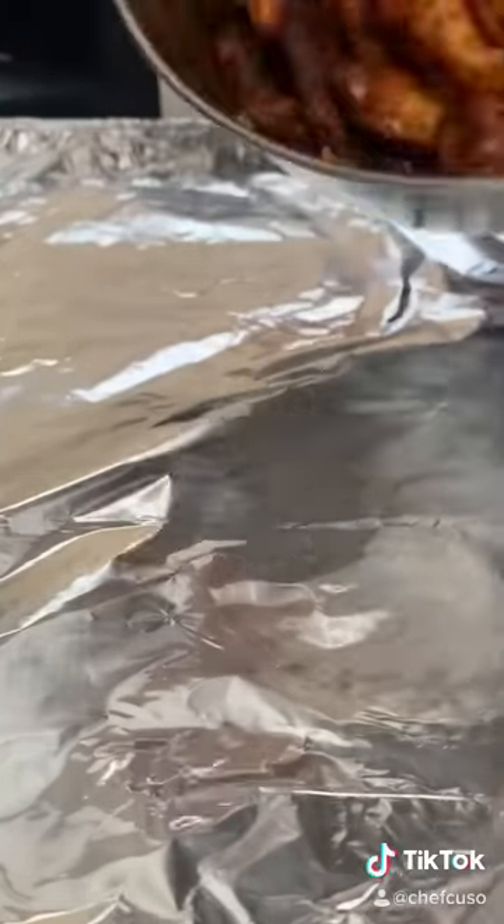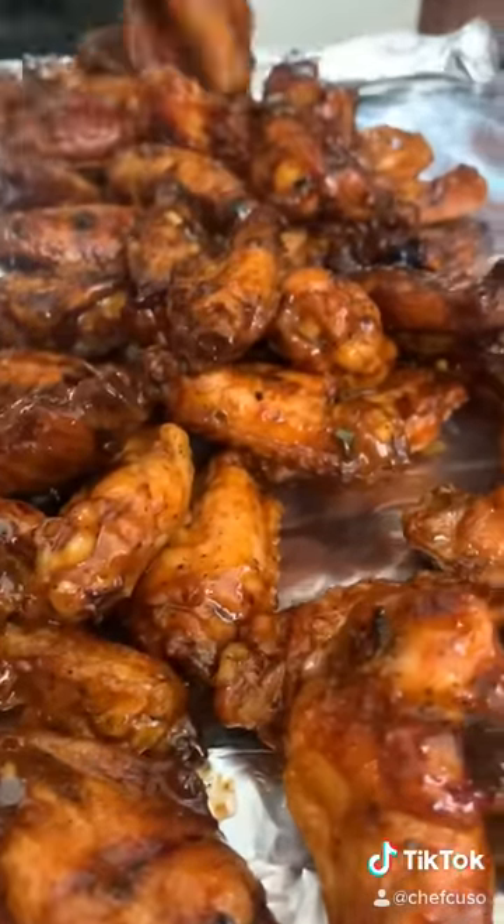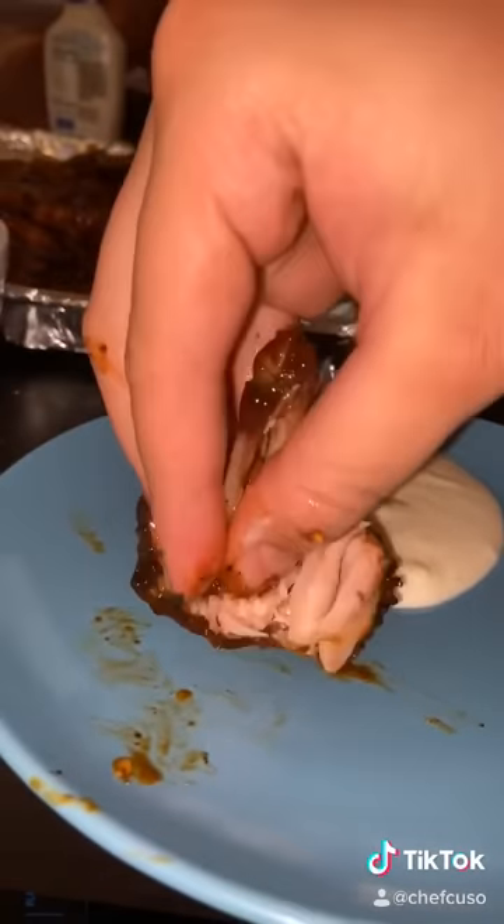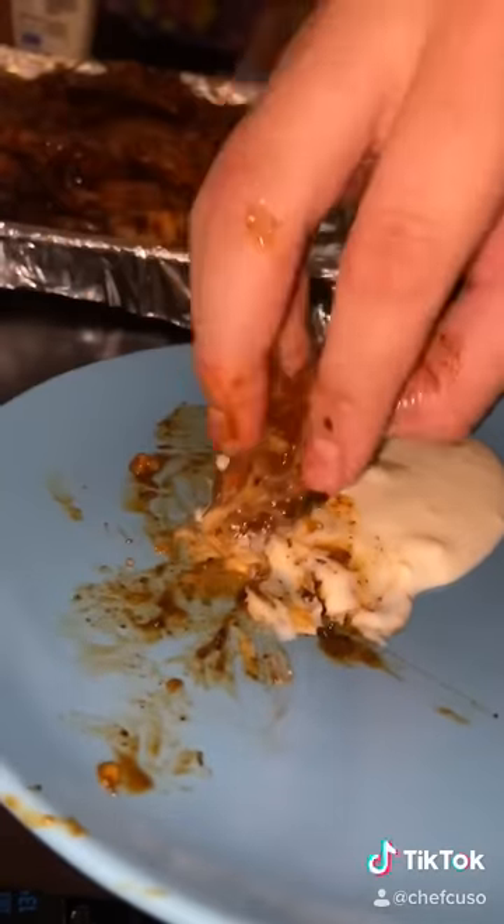Get lost in that sauce. Dump the wings out — this is a lot of wings. But you're truly growing and can crush a lot of wings. Like and follow!